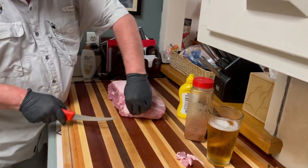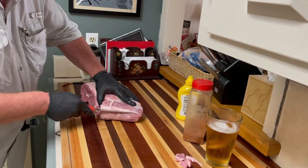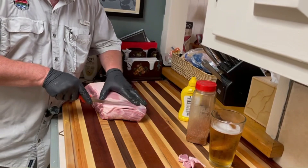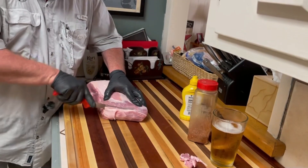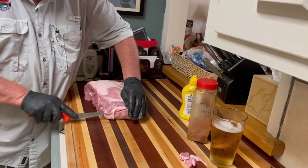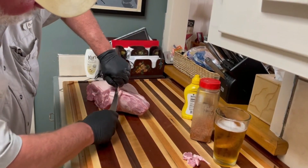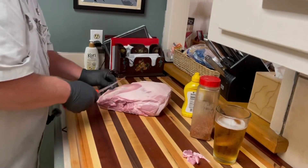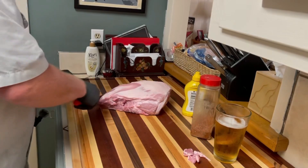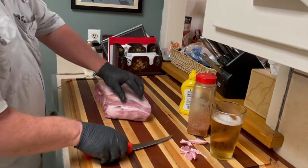I've got some hard fat here that I'm not wild about — I want to get to the meat. With this one you might do a V-cut, because this is where two different muscle groups come together. I do a little V-cut to get that hard fat out because it is not going to render down; it's going to be tough when you go to pull this pork. It's gristle with no flavor — you don't want it in your pulled pork.